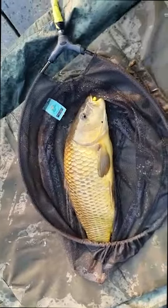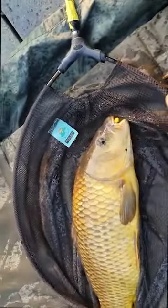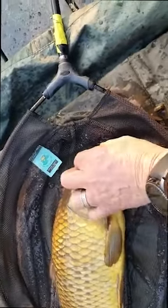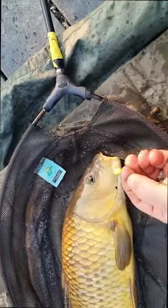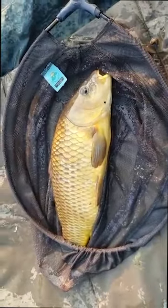On unhooking the carp, you can leave them in the net for their own safety. And the great thing about barbless hooks is they just pop straight out. Safer for the fish and safer for the angler.